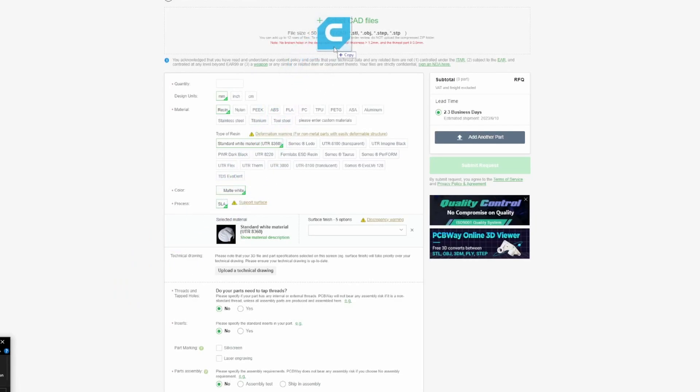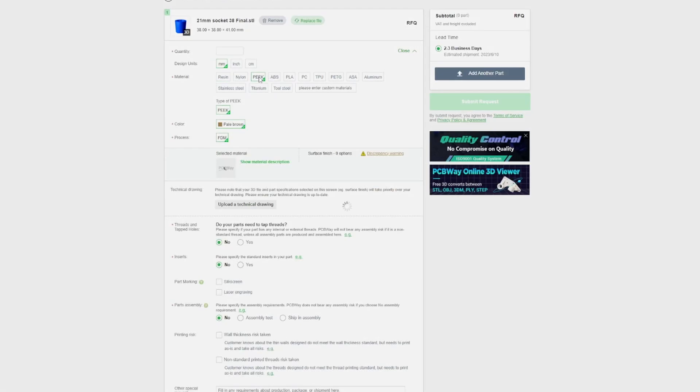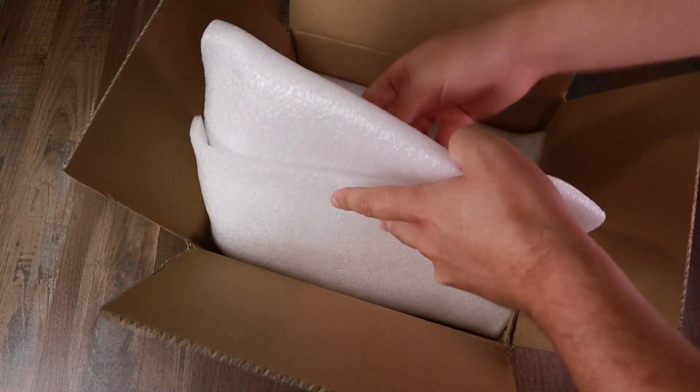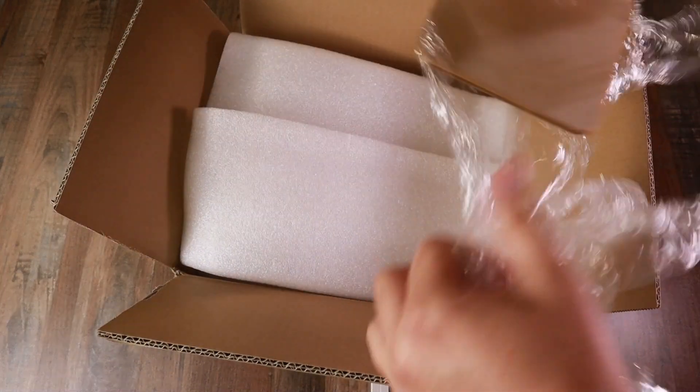Even though PEEK is regarded as one of the strongest 3D printing materials, I wasn't completely sure it would survive the test. I just wanted to thank PCBWay for sending this to me — I don't have a printer that can print PEEK, so I had their service do it for me. It's a really easy service to use: you go on their website, pcbway.com, upload your file, choose the specifications and materials you want, and an expert will review it before they print and ship it. It arrives quickly and nicely packaged, and the print quality is very good.